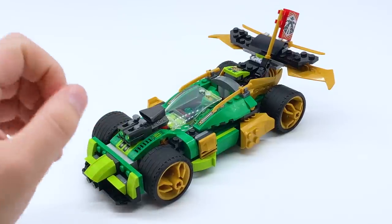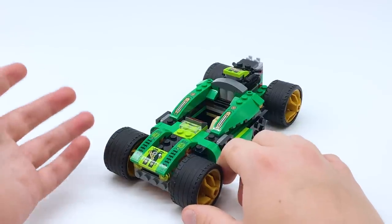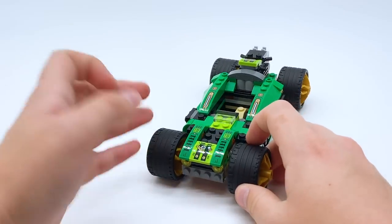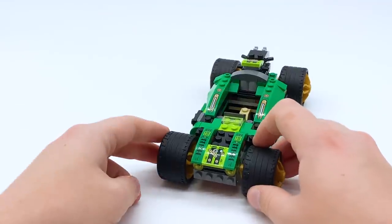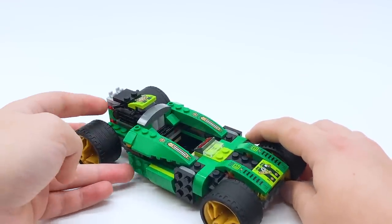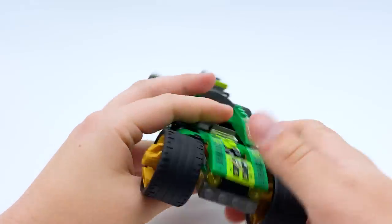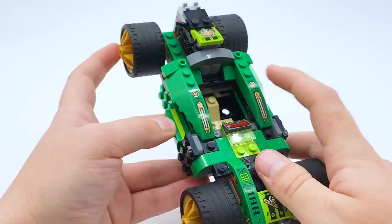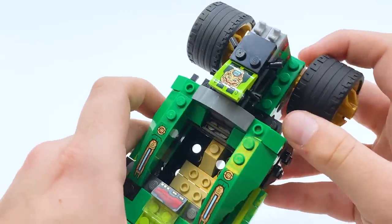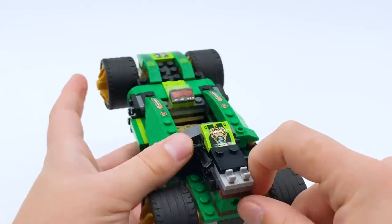Now let me show you the upgradable aspect of the Evo set. Here's the base form of the car, and yeah, it does not look good. I do like the idea of the Evo sets where kids can play with the set while they're building, and if they don't finish building it there's still something to play with — and it's more satisfying when you upgrade it by building more. However, this part of the set is built using only the first two bags, and you can see it — it's an ugly build. The front bumper is completely gone and replaced with just two little headlights. There's no stud shooter, no windshield, all the golden armor on the sides is gone, and the back is just blocky and flat.